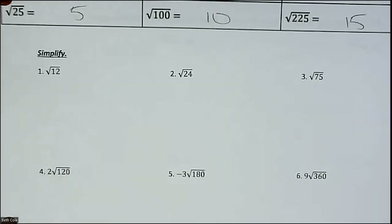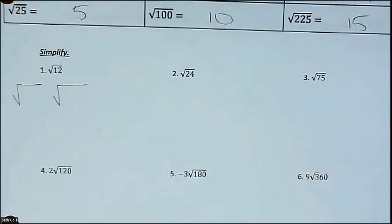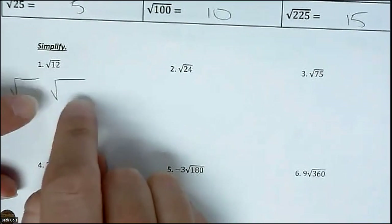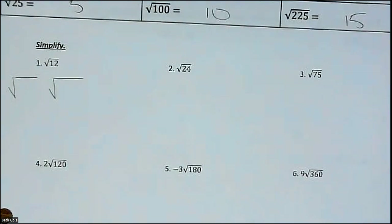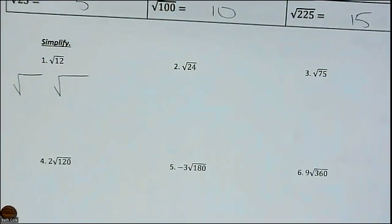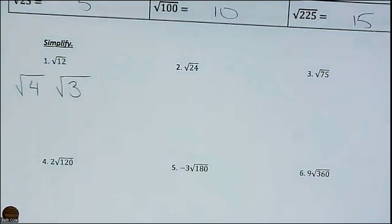The way you simplify these is to draw two little houses — two little square roots. What you need to do is come up with two numbers that multiply together to equal 12, but one of them has to come from that list I just put on the board. So you have to pick a number from that list that you could multiply by something else to equal 12. Four times three is 12.